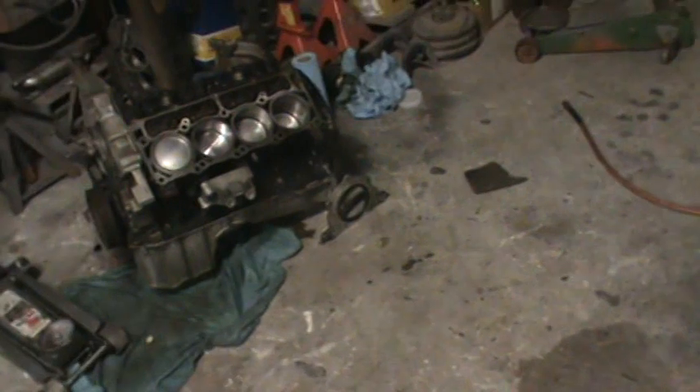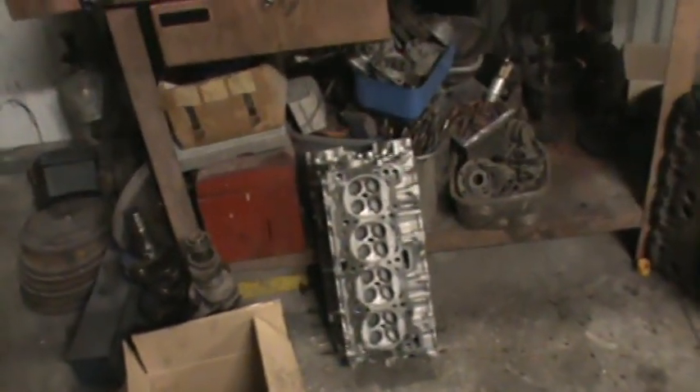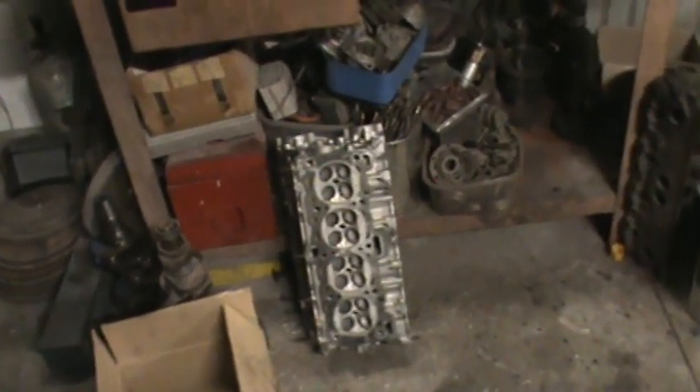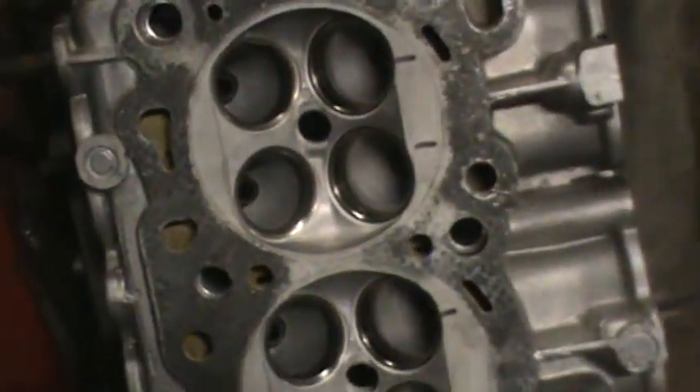I gotta clean my shop, it's a mess. I've got the Hemi in there - I put the rear main seal in yesterday. That's quite the piece - you can't just buy the seal, it comes with the whole aluminum housing as part of the back of the block, sort of like an LS motor, very similar in design. Me and my neighbor were talking about that.